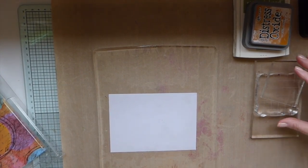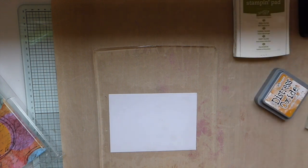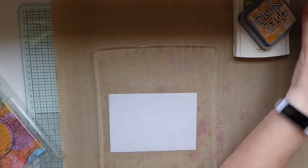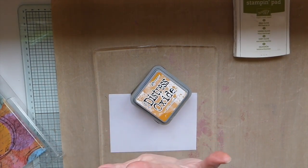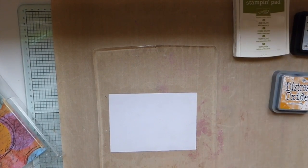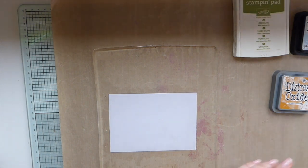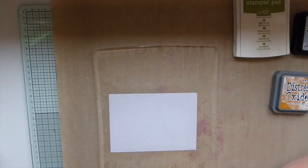I don't have a lot of ink pads. I used to have all of the colors from Stampin' Up, but I found I wasn't really using them. To be honest, I've never bought a lot of the distress inks or distress oxides — I've just picked up a few here and there when I found them cheap or at yard sales. I did not want to invest more money into something I wasn't sure I was going to enjoy or be able to make use of with my style, so I'm just going to make do with what I've got today.